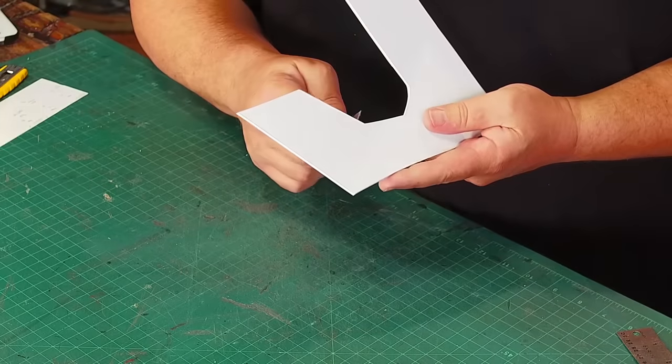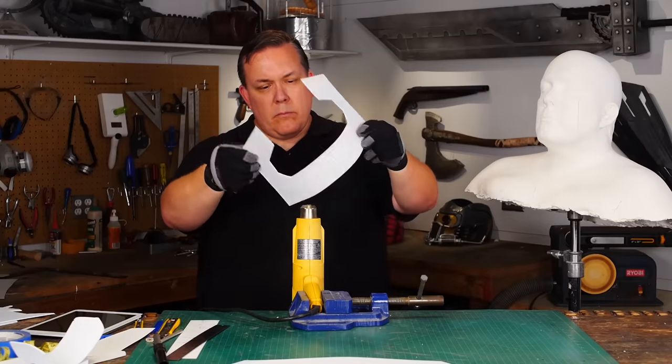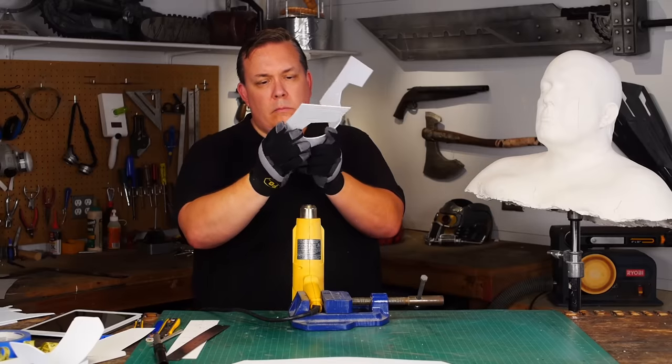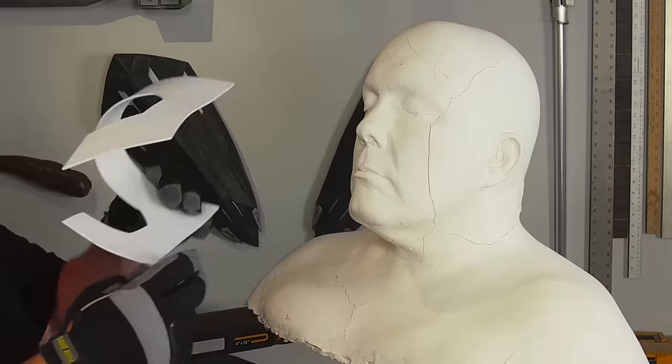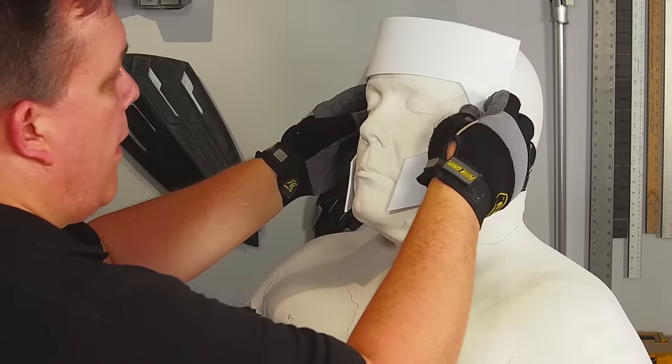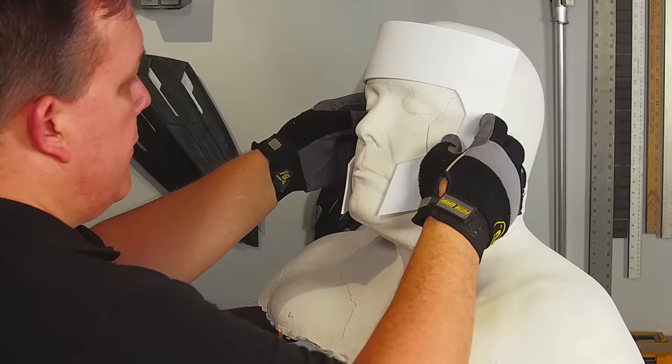I cut the face part from 1/8 inch or 3 millimeter sheet styrene. This plastic can be thermoformed like Worbla but you need a higher heat, so I use my heat gun to shape the faceplate to fit. Styrene is often used for vacuum forming and most model kits are made from styrene plastic.